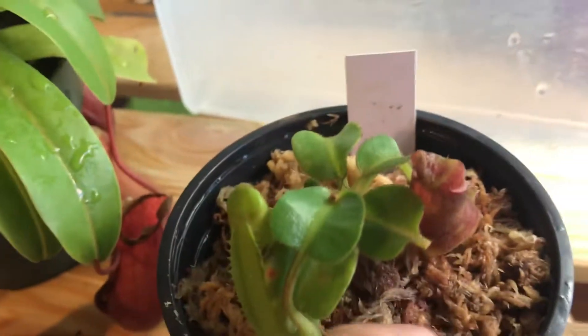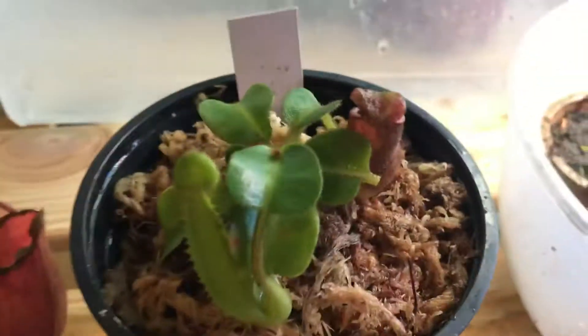Here's my Nepenthes truncata. We'll see you on the next video. Like and subscribe.